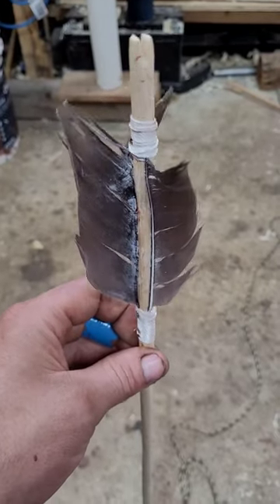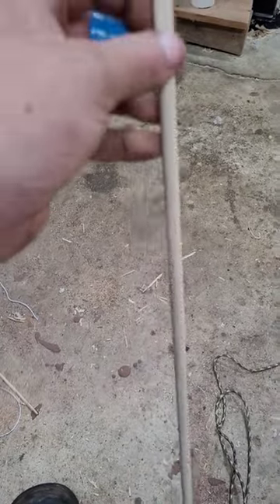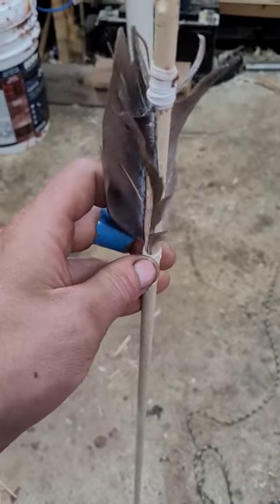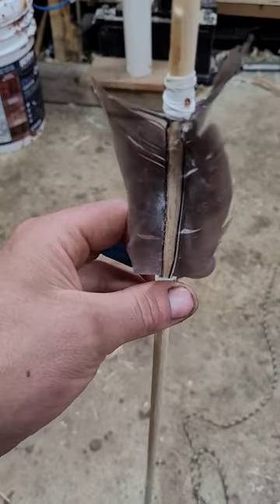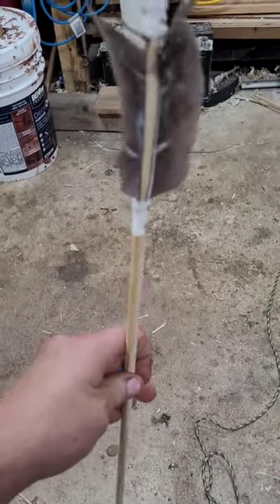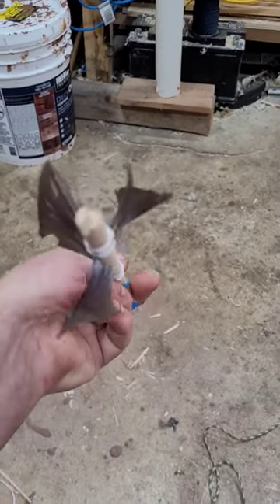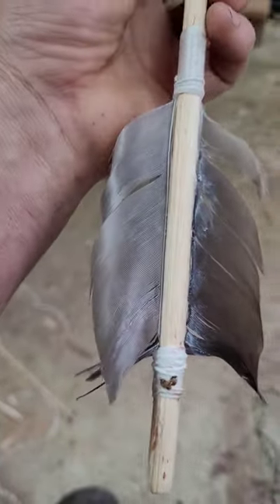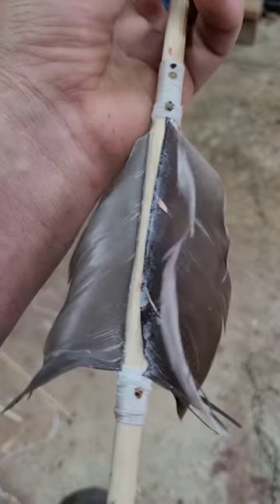I got a DIY arrow here. The shaft is western red cedar and these are Canadian goose wing feathers for the fletching. I kept them big like this because I wanted a flu-flu style arrow, because I'll be going after grouse with this and I don't want it to just fly off into oblivion. This is just paracord I used to hold it all together.